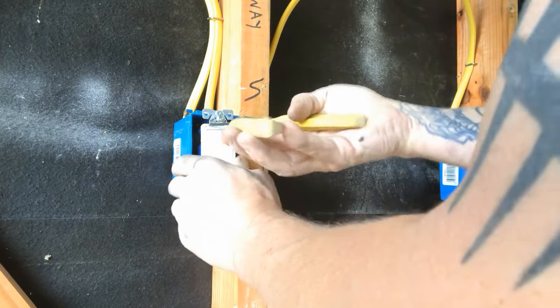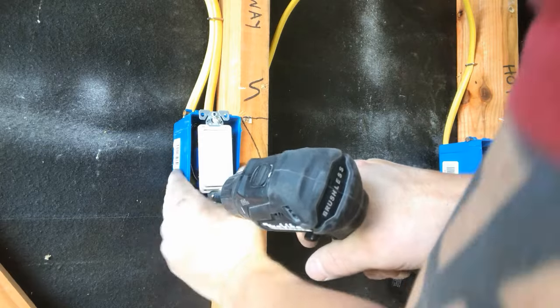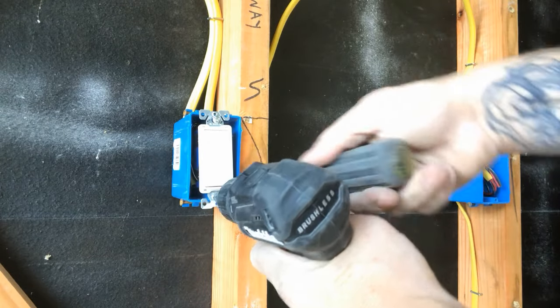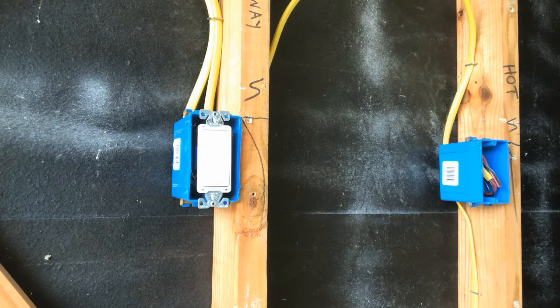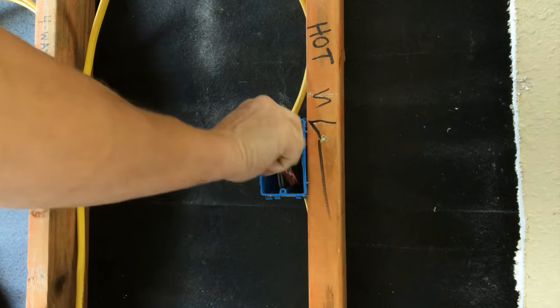I'm just using my handy little strippers to straighten this guy out because it's in there a little crooked.